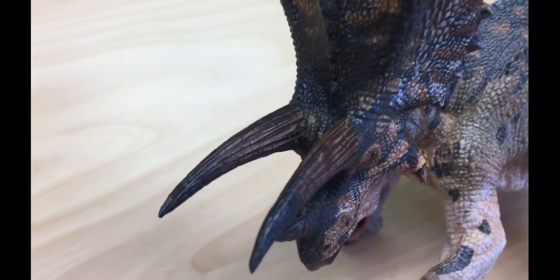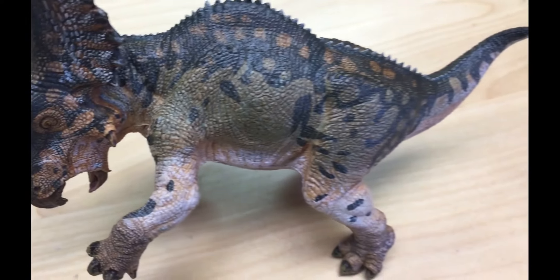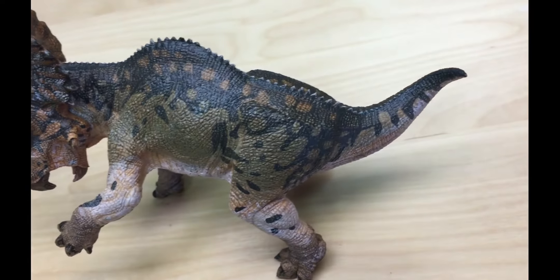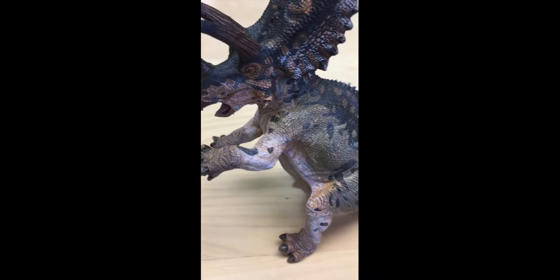Hello everybody, Tim here from Happy Hen Toys. Today we are going to do a lightning review of the Papo Pentaceratops. This is a new figure released in October of 2019 and it is Papo item number 55076.